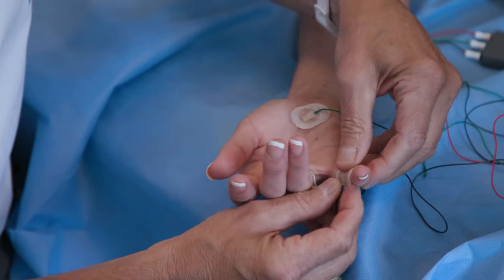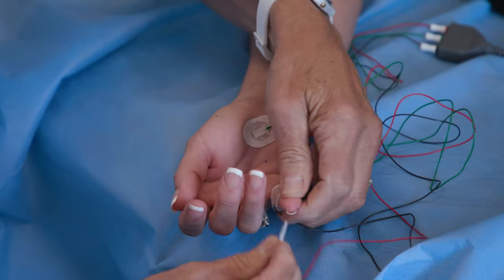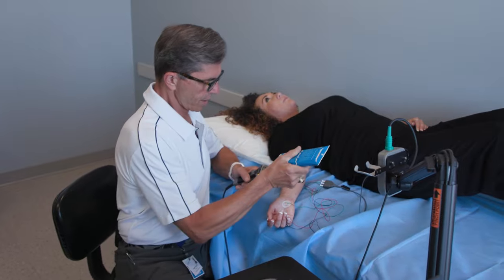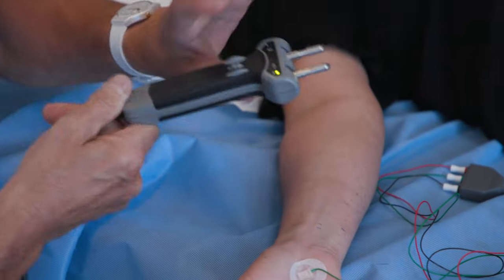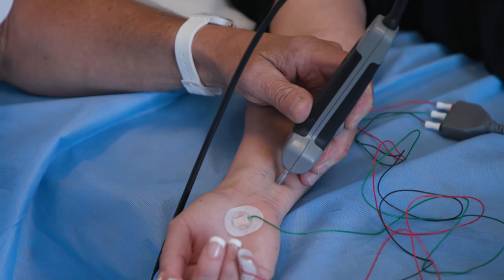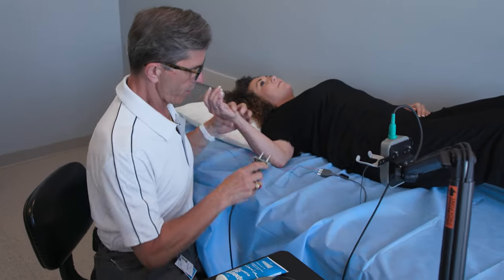Just relax your hand now, we're all set. You don't have to give me any feedback except obviously if it's uncomfortable. So we're going to start off with a little impulse in your pinky finger and your ring finger. As I mentioned, you won't feel anything at first. I've given you the first shock. A little stronger — I'm sure you felt that one. And this is probably the last one.